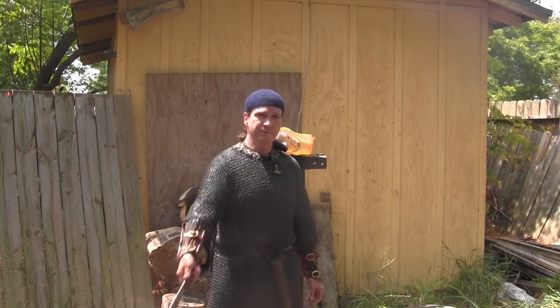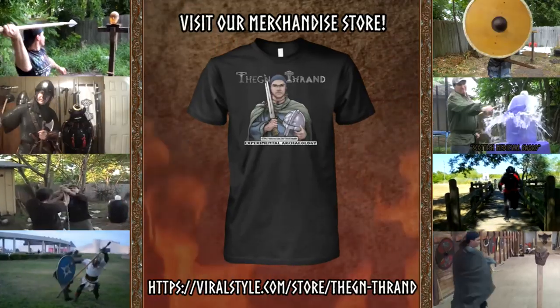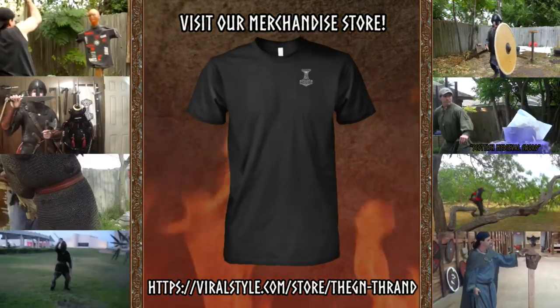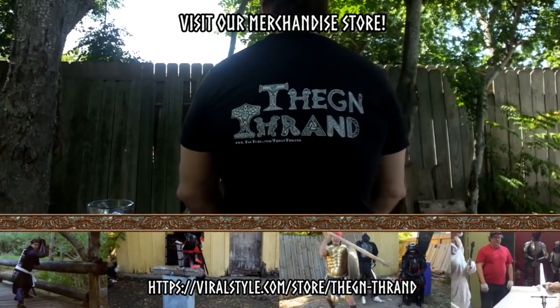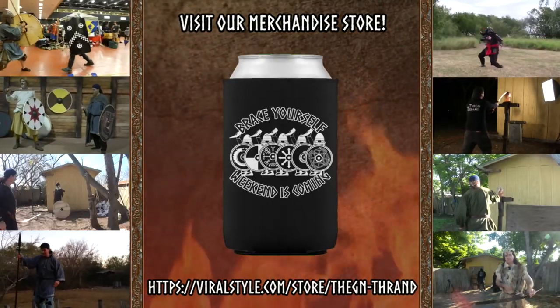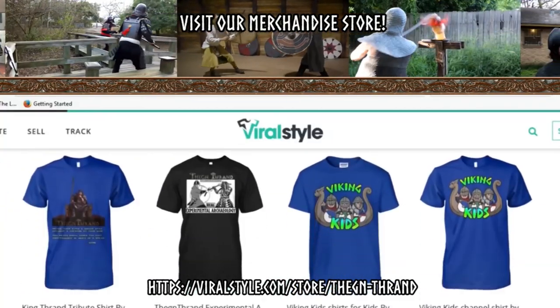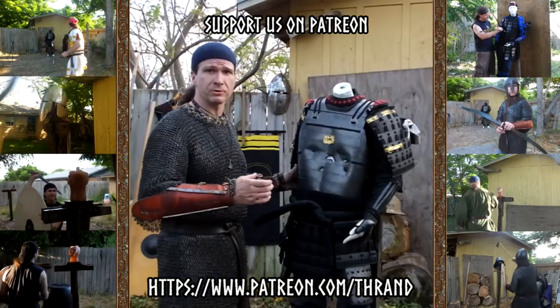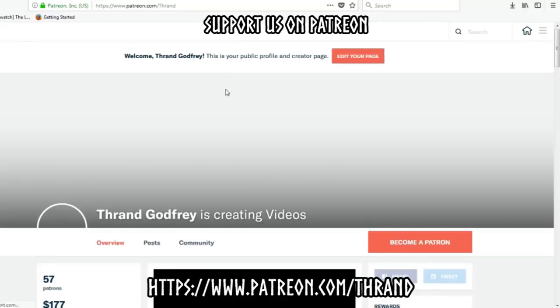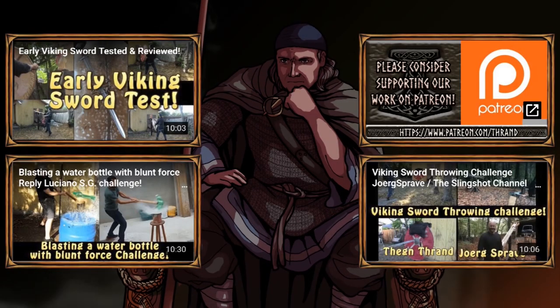Anyway, as always, Farvel. If you'd like to help support the channel, you can support the Thane Thrand YouTube channel — shirts are available over at ViralStyle.com at the Thane Thrand Merchandise Store. We have coffee mugs, koozies, a wide variety of shirts and hats. You can also help support us on Patreon, and if you do that, you'll get exclusive content that can only be seen there. Thank you.